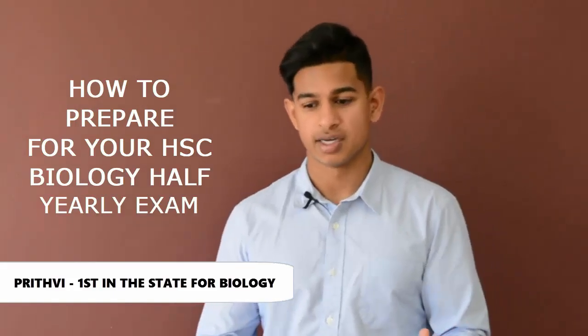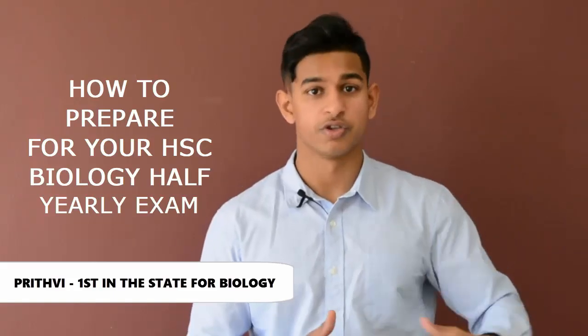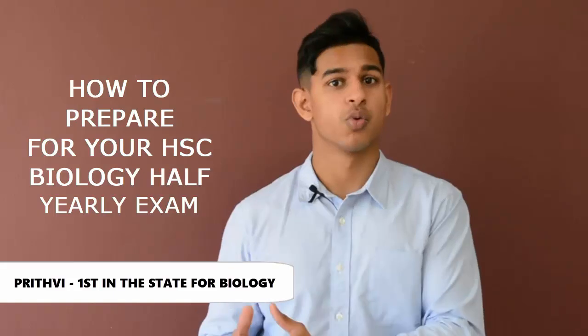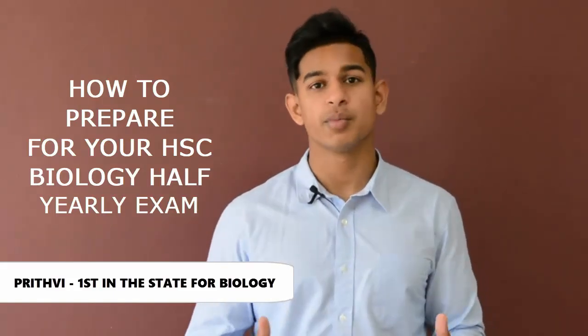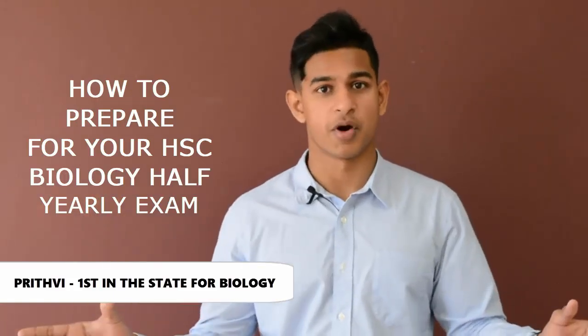Another big tip I can give you guys is to do past papers but focus on the higher grade questions — so four marks and above. This involves planning your answer, especially according to the syllabus verb. For example, in a discuss question, you provide points for and against an idea in biology.